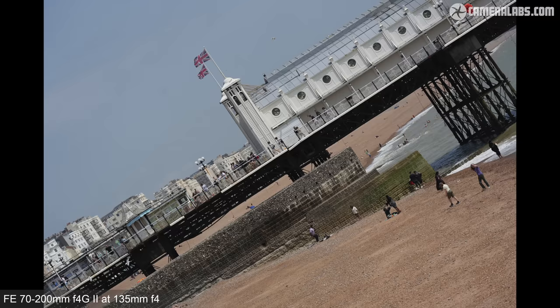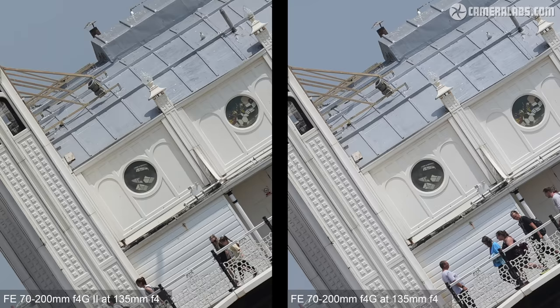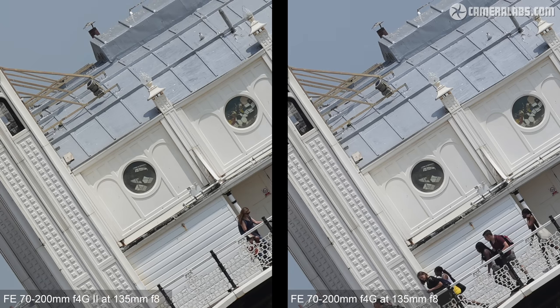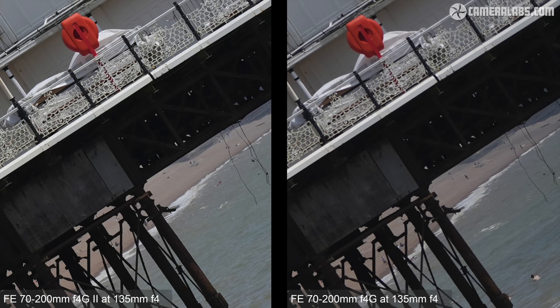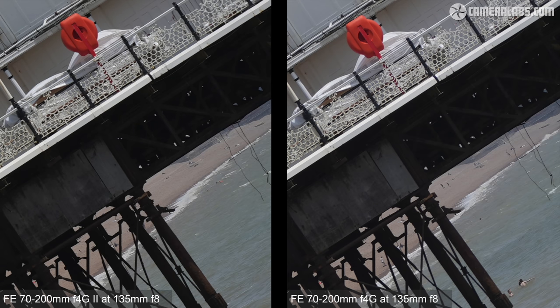At around 135mm, in the middle of the frame both lenses again perform very well with little to choose between them. In the far corners at 135mm F4, the new lens is again delivering visibly crisper results than the older version on the right. Even when both lenses are closed down, the older one can't quite match the corner detail of the new model — even when the new model is wide open.